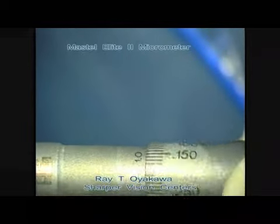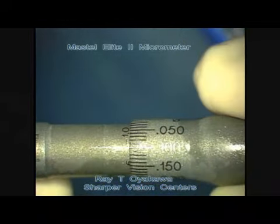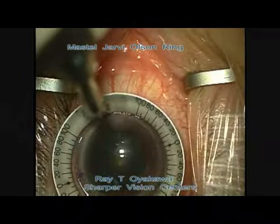Now we're setting the Mastel Elite 2 Micrometer Adjusted Diamond Blade. We're setting it at first about 646, so it's right around 650.